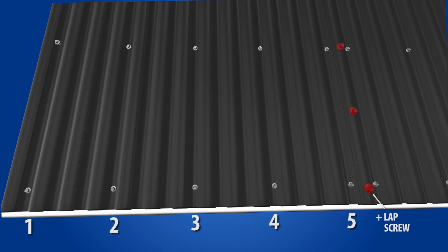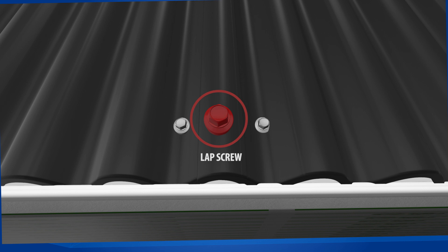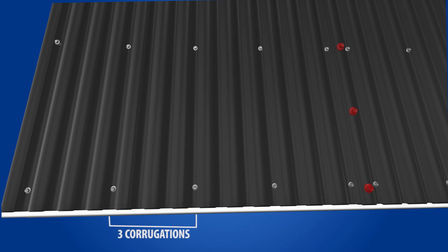There will be five panel screws and one lap screw per screw line. The lap screw is the screw that sits in the high and is designed for a light gauge metal to light gauge metal connection. The panel screws are spaced out so that every third corrugation has a screw, including both sides of the panel side lap.